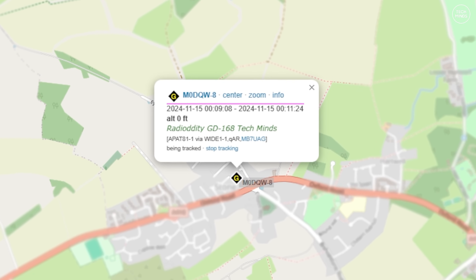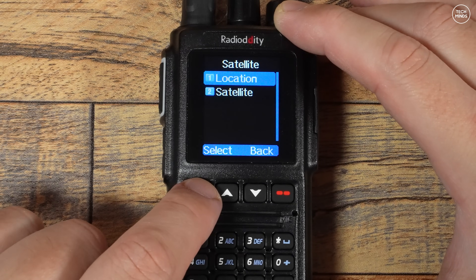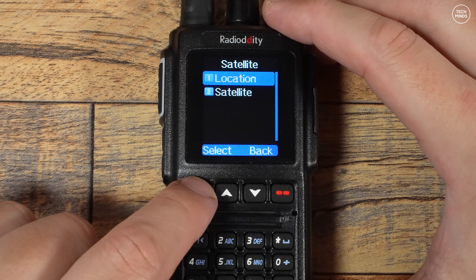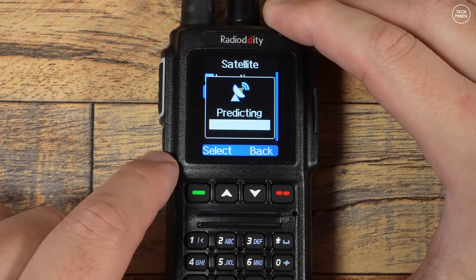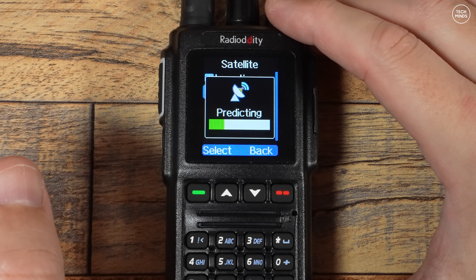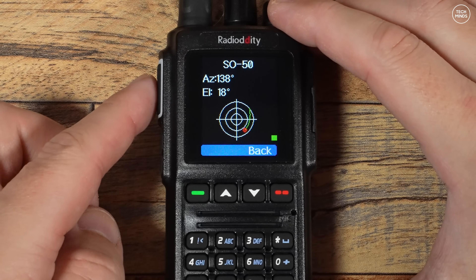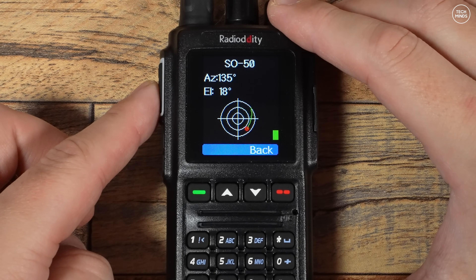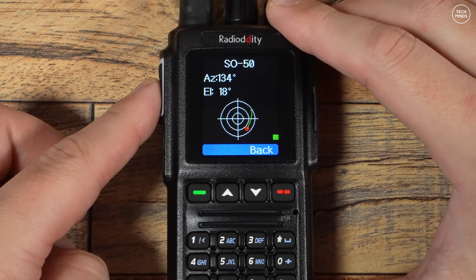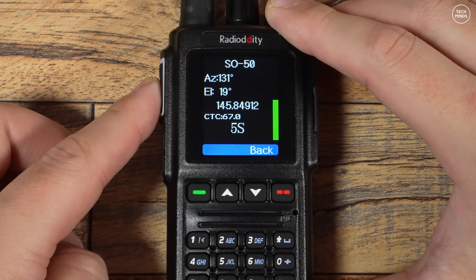Now let's look at the satellite feature, which enables you to use the GD-168 to talk through low earth orbiting satellites — essentially a floating FM repeater. First, choose a location from the beacon list set in software. Select satellite mode and the GD-168 will predict which satellites will pass overhead going forward in time. If you select the top one from the list, it will either be overhead already or show a wait time. When available, you can transmit and listen back, with azimuth and elevation data shown on screen. As you transmit, you'll see the transmit frequency changing to counteract Doppler shift as the satellite passes overhead. You'll need a good antenna — a handheld Yagi is popular — and I'll make a full video on LEO satellite operation once I have one.